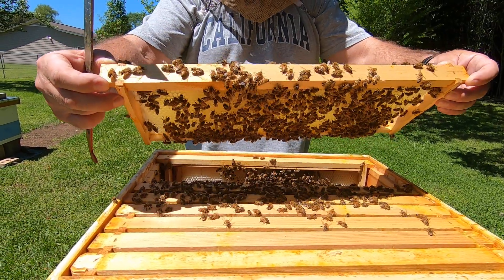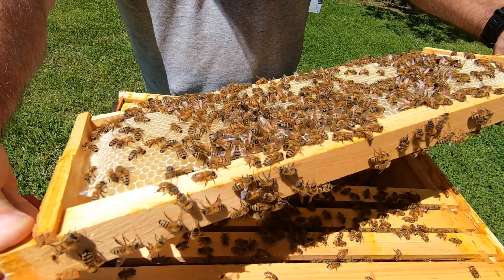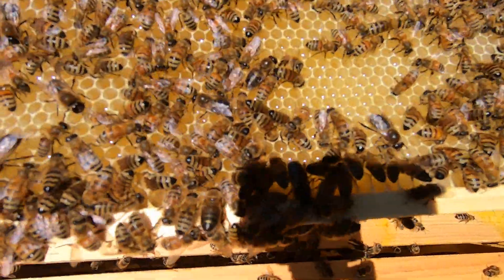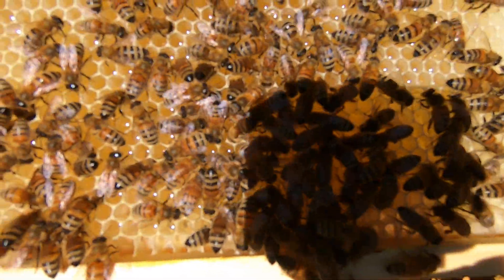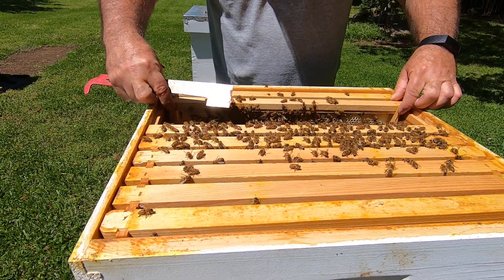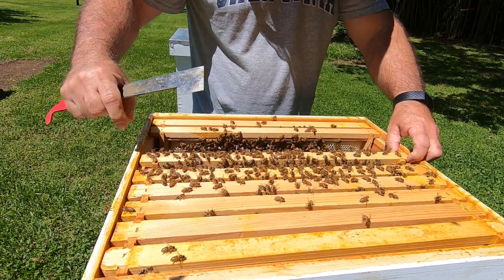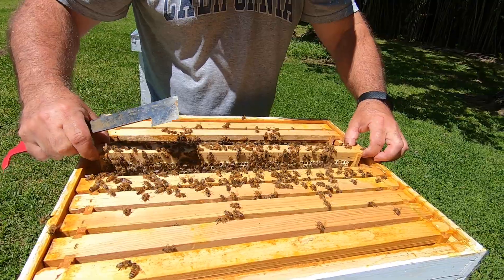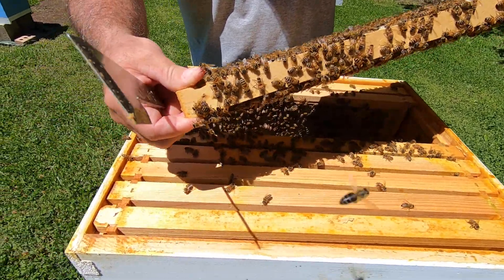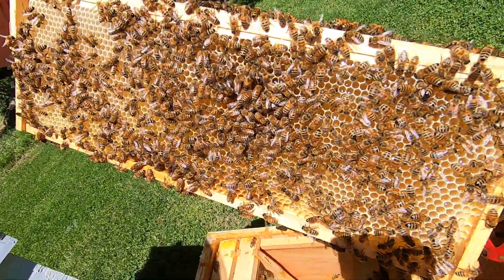I can just tell by the weight it's almost full. Same thing, brand new wax. That one's almost completely full of nectar already. They haven't capped it yet. That side the same thing. Quite a few drones on there. That shiny stuff, that's going to be the honey. They built this one all the way out. Got nectar all in it, it's almost completely full. They've not started capping it off yet.